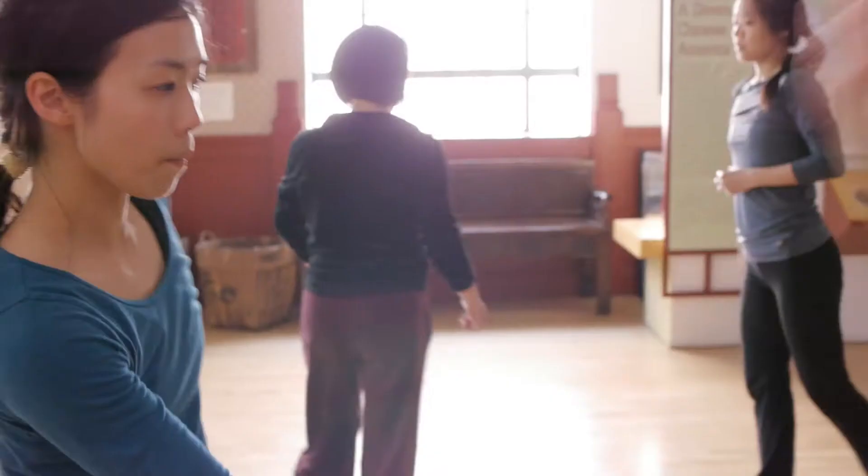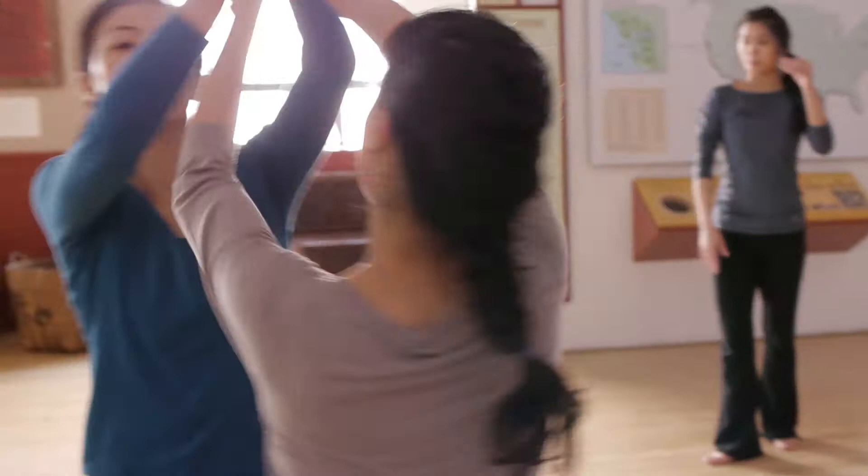My name is Lenora Lee and I'm a dancer, choreographer, and artistic director. Today I'm going to show you how we, in our creative process, translate story — written story — into gestures and movement.